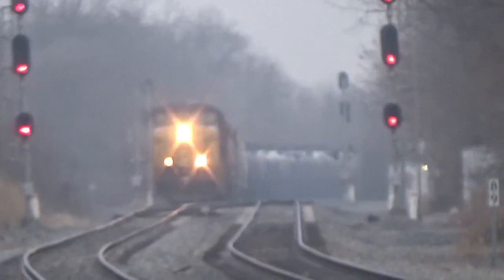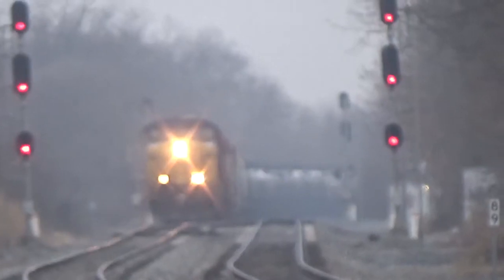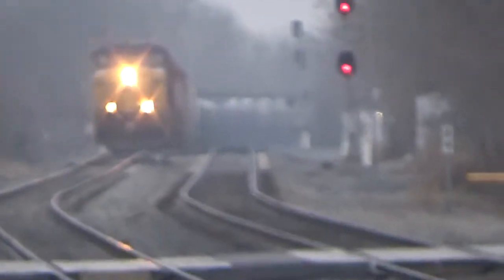Yeah, Hagerstown, this is 7C. You can take that signal back at Shanador Junction. I need one up the main, over.